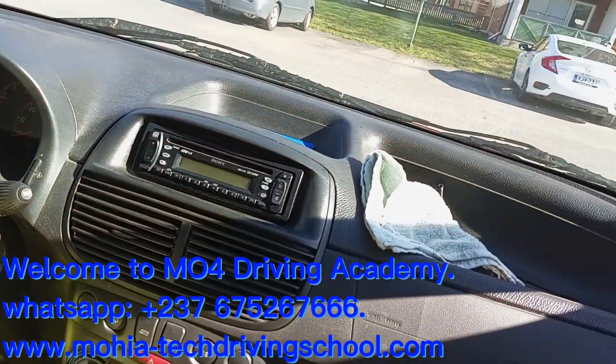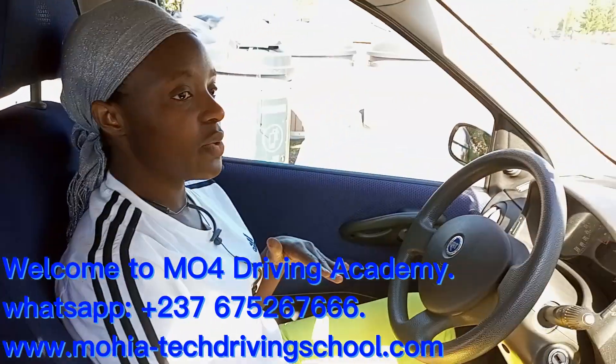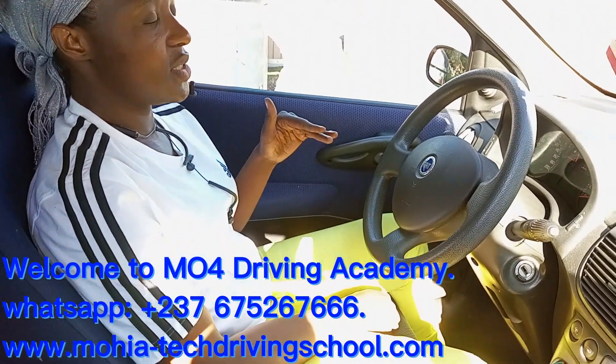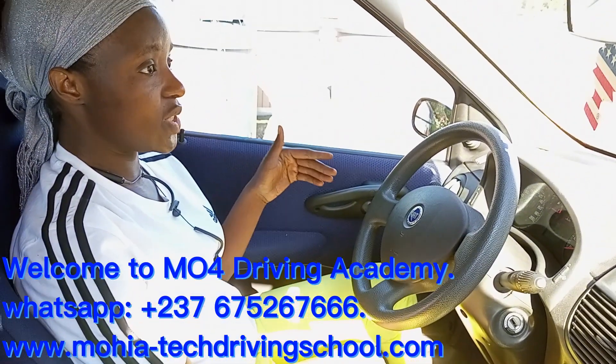Today we are going to be talking about how to put on your seatbelt, how to correctly wear your seatbelt. A seatbelt is a safety device in a car — one of the most important safety devices to use in a car.